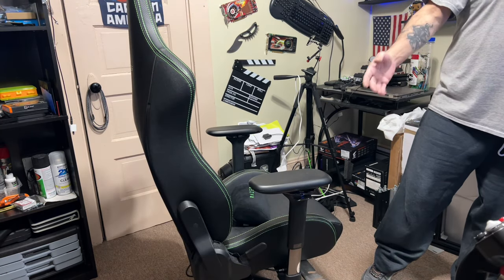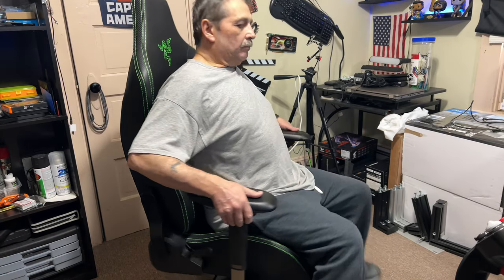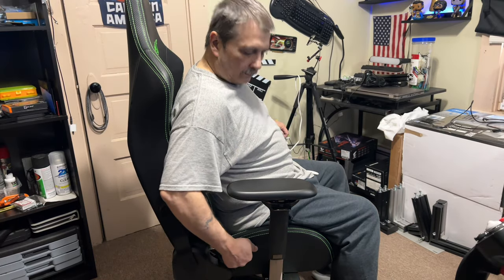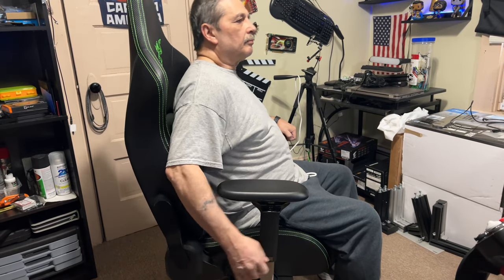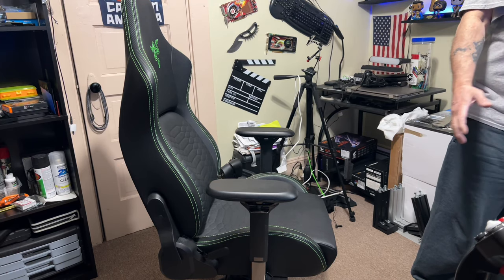You can see from the side how it works. I'll sit in it and give a little example of the movement. As you can see, it pretty much does all the same features as any other chair — it's just that the material it's made out of is outstanding.